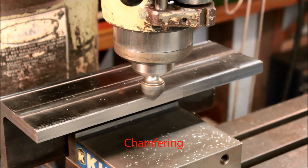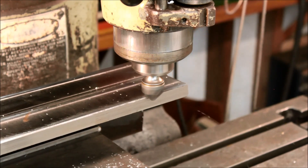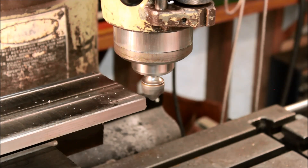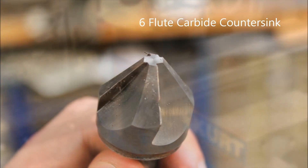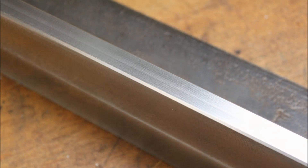Now I'm just chamfering it with — this is actually a brazed carbide countersink, an 82-degree countersink. It does an excellent job of chamfering. It's not totally ideal — I wish it was 45 degrees — but it works, it looks good enough, you can't really tell. And there's what it looks like and what it leaves.